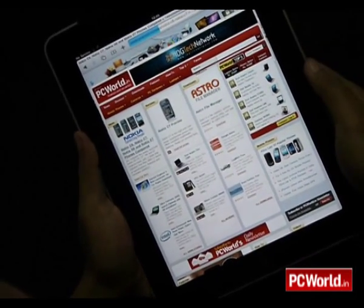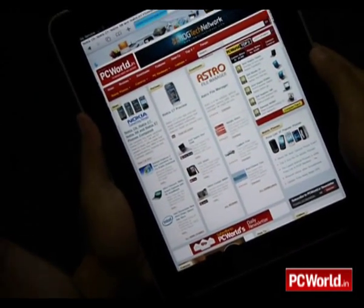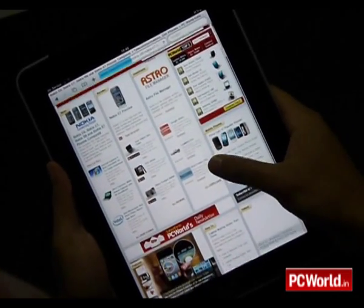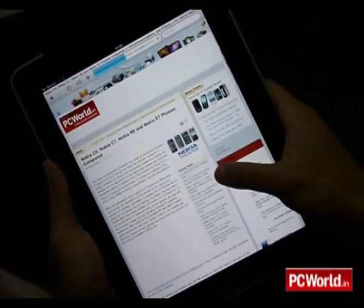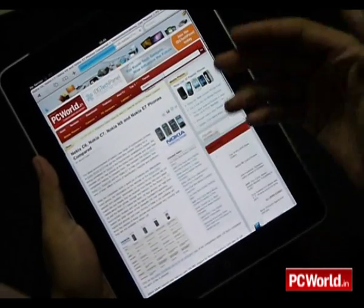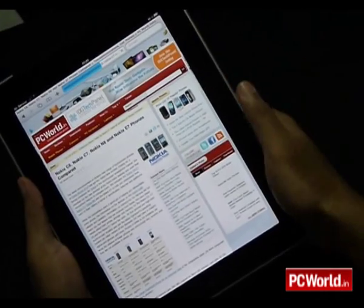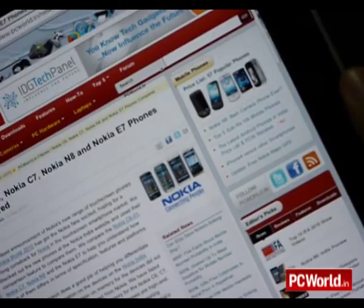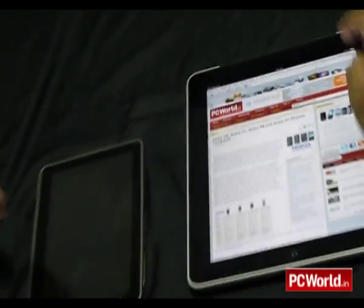This iPad is the 3G version — it supports Wi-Fi and 3G, however since 3G hasn't really come into play in India we can't test it on that. It works fast and is smooth, and the browser on the iPad clearly outshines the browser on the OlivePad.